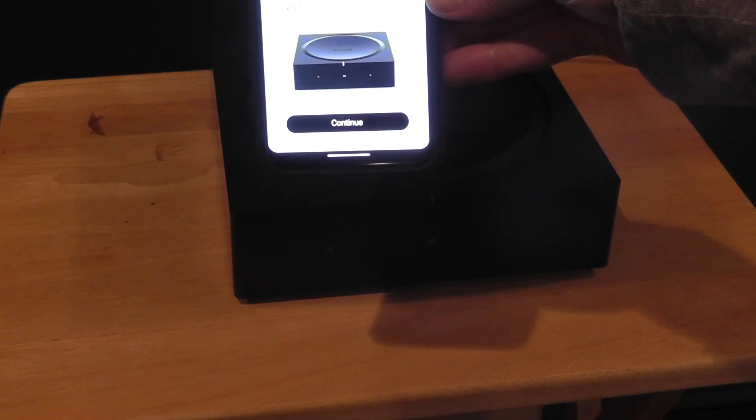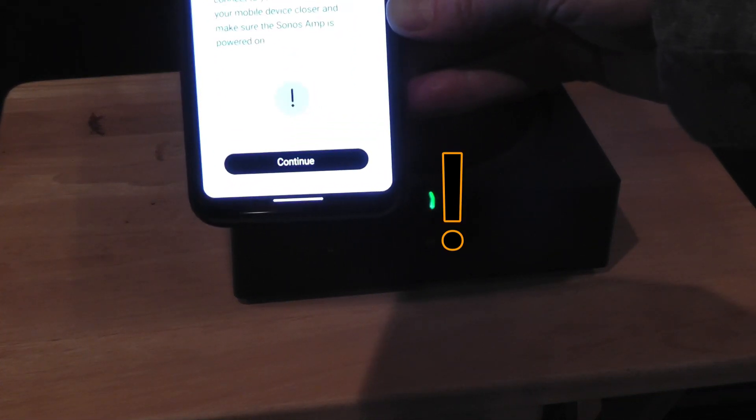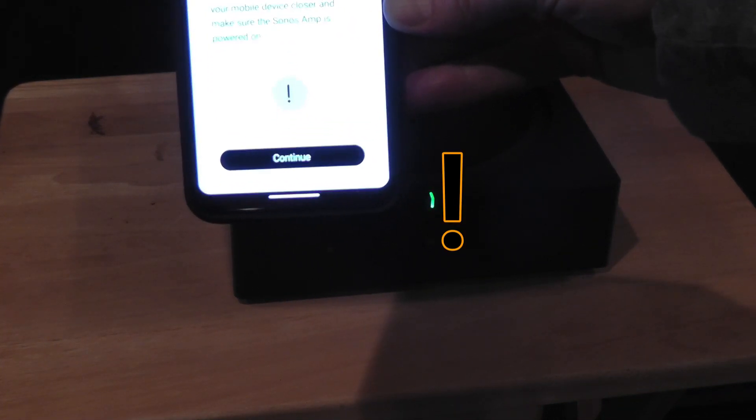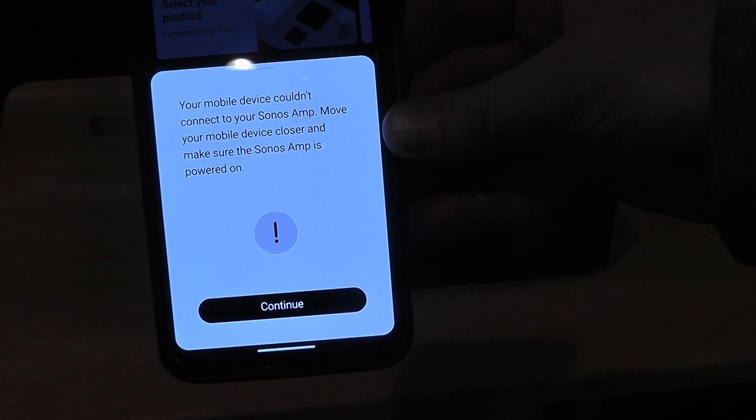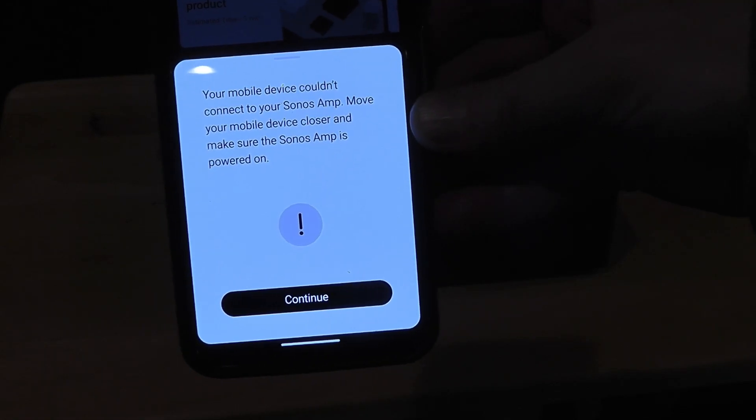After about two minutes it says continue. We'll just hit continue and move on. Thank you so much, Sonos, for making this so easy. Wait — there's an exclamation mark. For some reason, the Sonos did not simply find itself. Not only can the mobile device not find the Sonos amp, it says move it closer — and as you saw in the video, we were almost touching. So the short of it: reset your phone, restart it, and then it seemed to be fine.